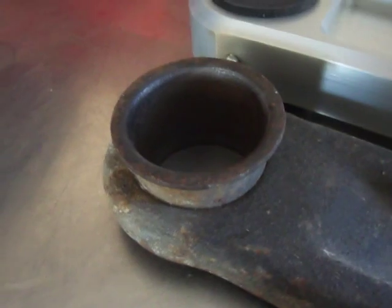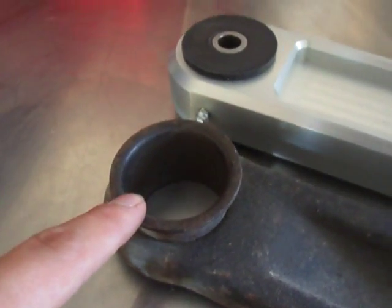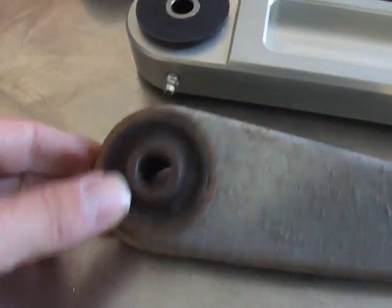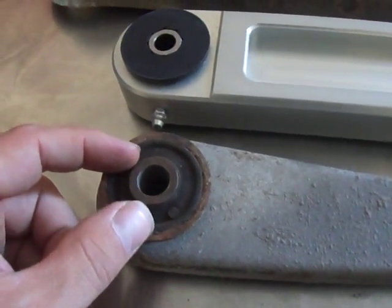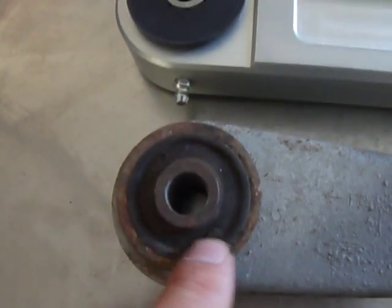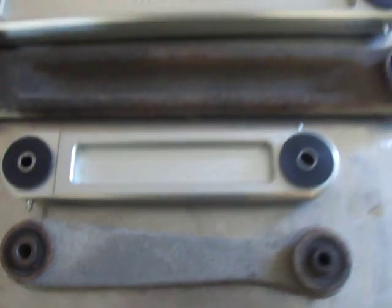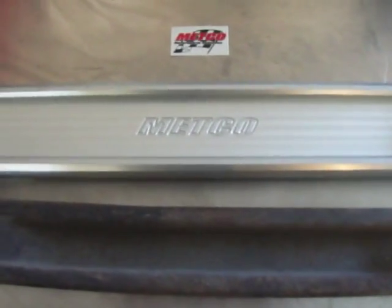They've been prone to destroy themselves, either by having the bushing popping out of the sleeve, or in some cases the upper control arms will actually get oval and give a lot of play on the axle. So I highly recommend you again to get the Medco ones.